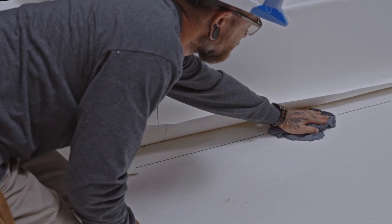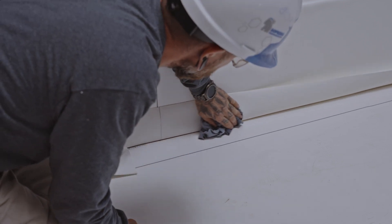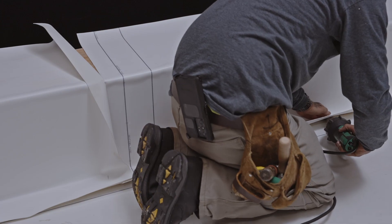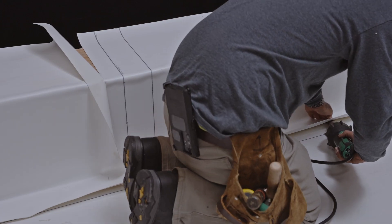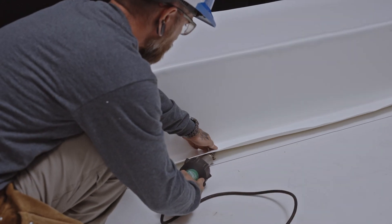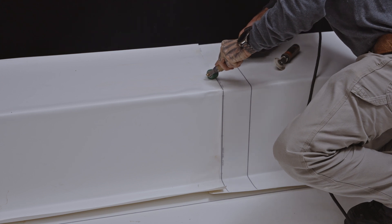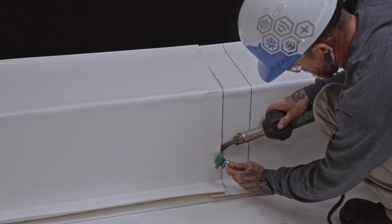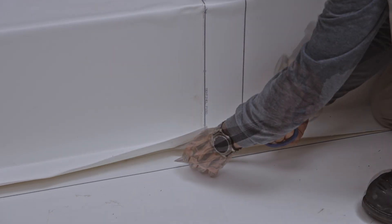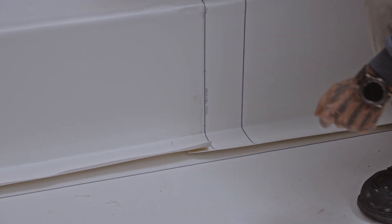Before welding the overlaps, make sure they are clean and uncontaminated. Clean them as needed with a non-greasy cleaner. Start by spot welding at the base of the parapet to make sure the membrane stays in place. Then weld the overlap between the two membranes. At the overlap of the two membranes at the base of the parapet, cut the corners so that they have a rounded shape.